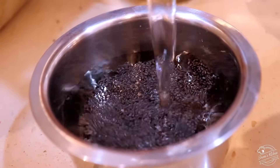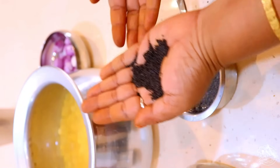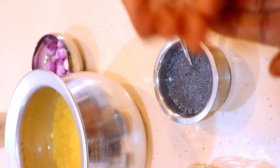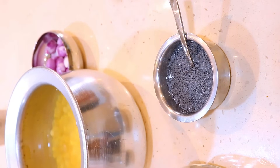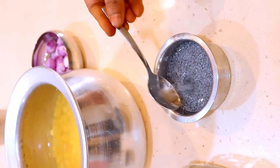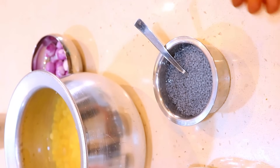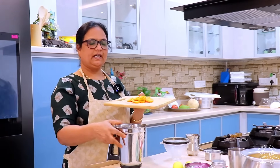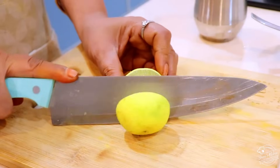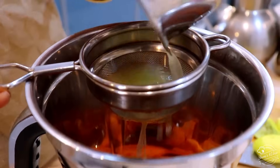Put it in. Pour the juice in, then you can add the juice. You can add a little bit, about 1 spoon. Put the juice in. 1 carrot with the seed. Add a little carrot. Add 2 lemon.